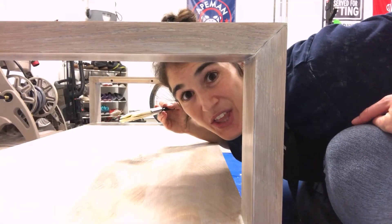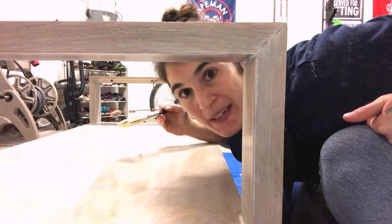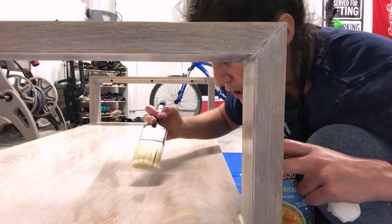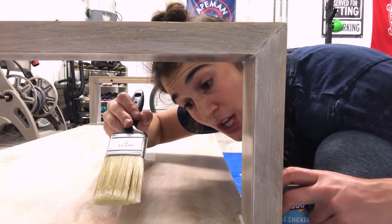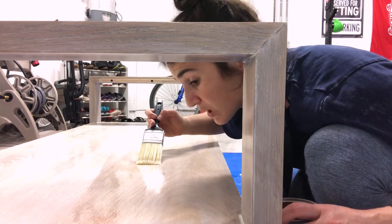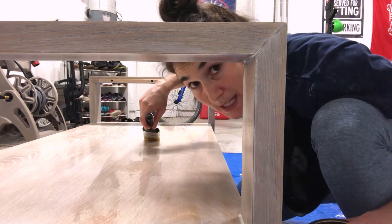To properly apply your polyurethane: lightly dunk your brush in your canister and make sure to get all the excess off the bristles. Start a third of the way in — if you start on the edge you'll get drips. Starting a third of the way in lets you run back over that stroke, then come back in the opposite direction.